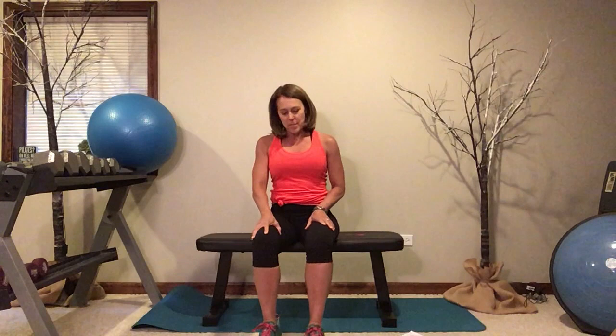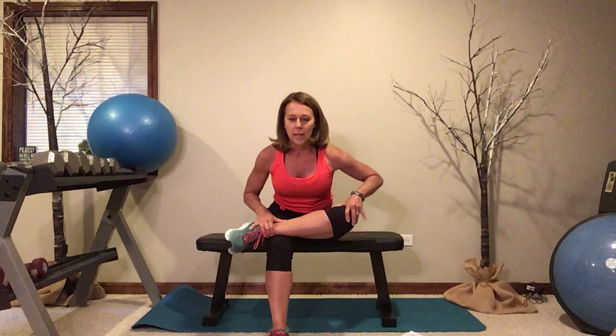Stretch for your hips — we're going to cross our legs. For some of you this may be too intense; to make it less intense, just walk the foot that's staying on the ground a little more forward and bring that knee up — that might be the stretch right there. Or if you want a little bit more, just hinge your body to the front. Release, bring it up to the other side, hinge forward, and release.